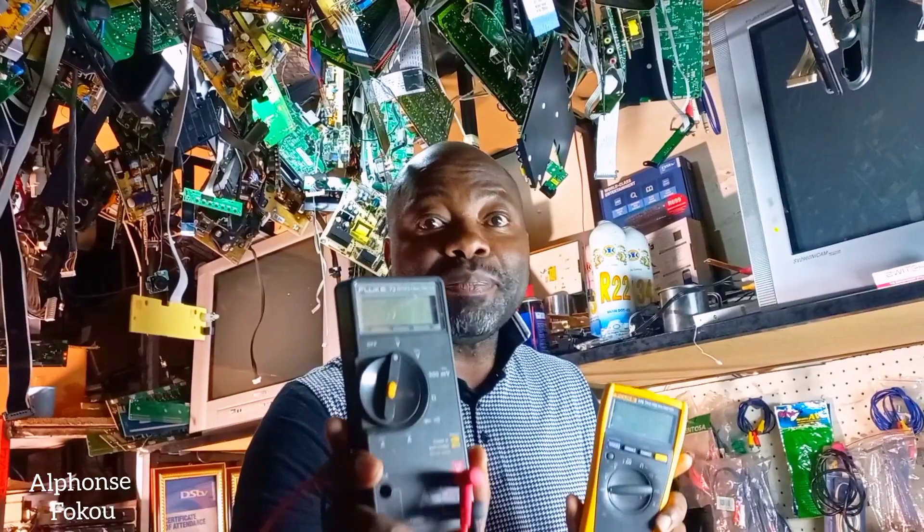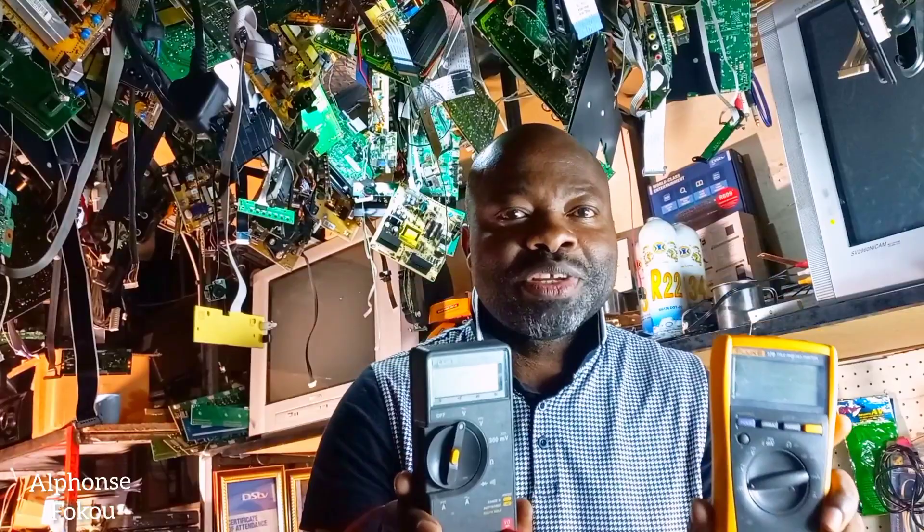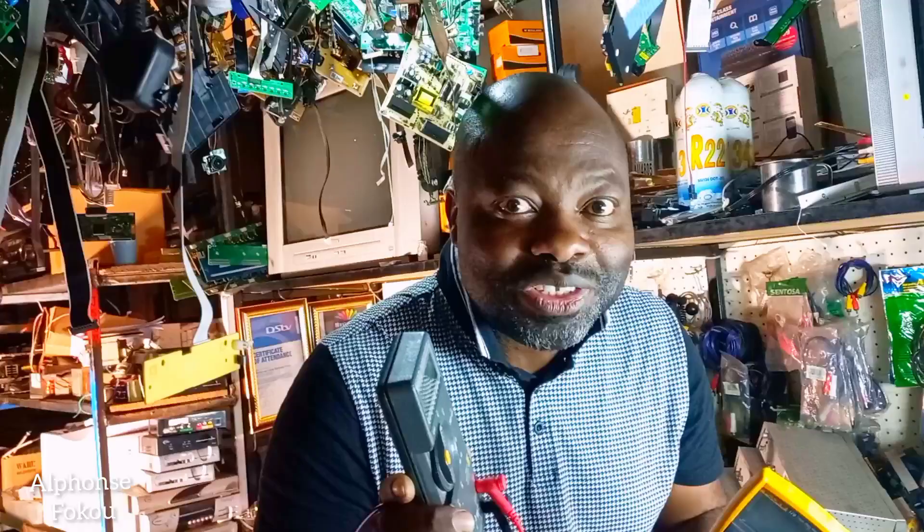The multimeter will help you identify the broken component. It will help you know if the current is flowing, your DC voltage, your AC voltage. A technician needs a multimeter — it's an essential tool, a tool that is very important for your repair. Remember: to fix, you need to identify the broken one, replace it, and then it works.